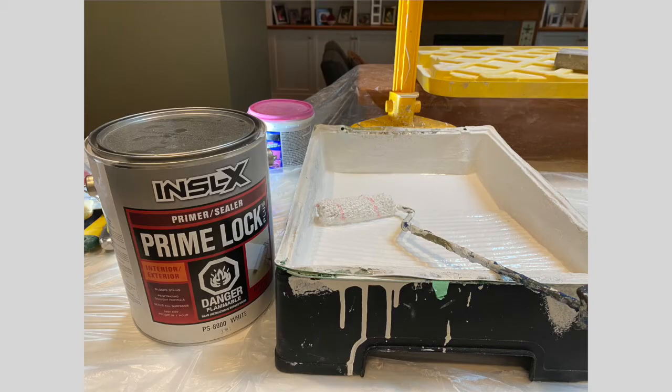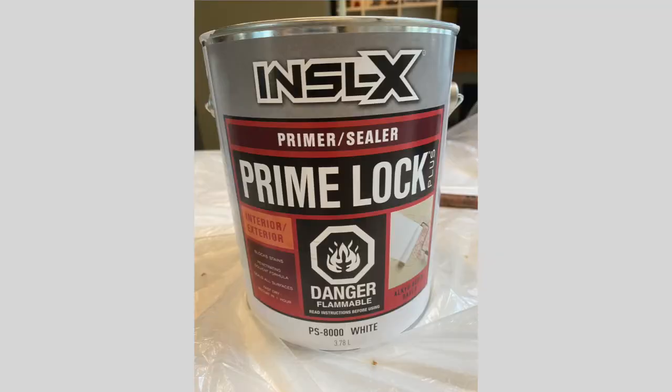What product does Benjamin Moore have that you'd recommend? And is it stinky? Yeah, we'd recommend PrimeLock in this situation — I've used it myself in a similar high-moisture situation. You're never going to really get away from the oil smell, even with an odorless oil primer; it's always going to have a scent. But about PrimeLock, compared to something like a Zinsser Coverstain, it has about 100 grams per liter or less of VOC. Another bonus is it's higher volume solids, so you're leaving more on the surface after evaporation.